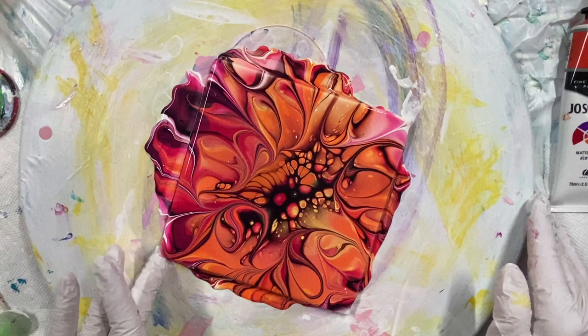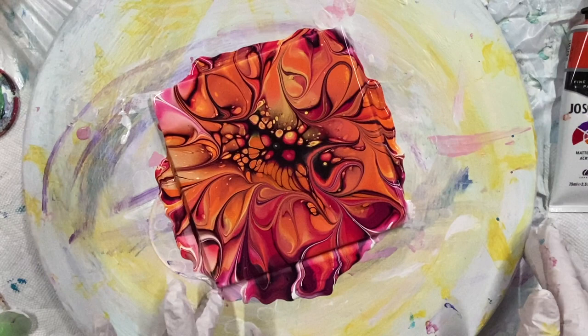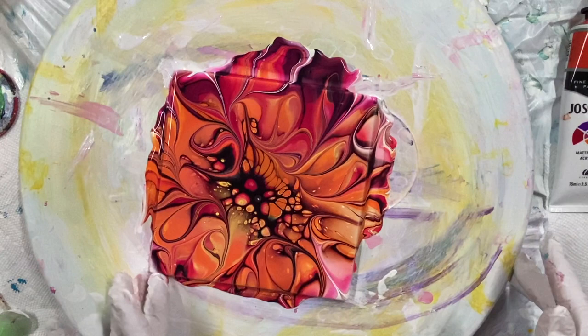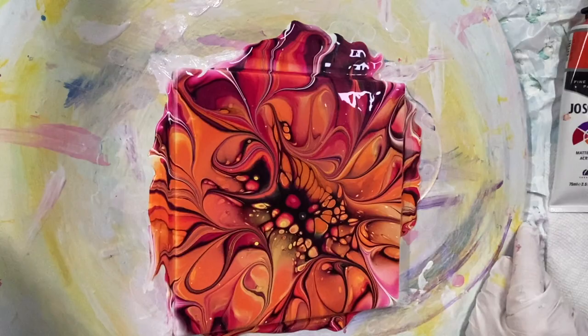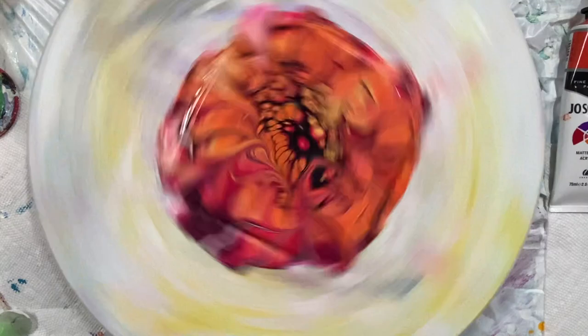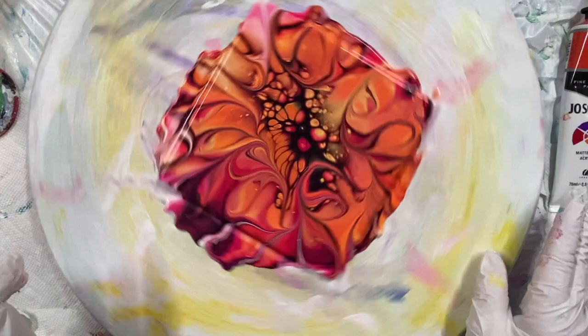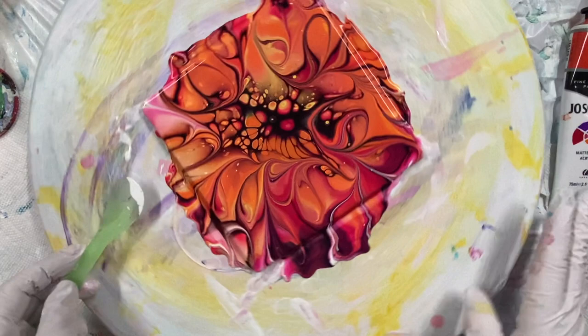Depending on how thick your base paint is — this Color to Go is a little thicker than my Glidden Essentials. Let's see if it's moving much. It's not. I'll give it another spin. There you go.